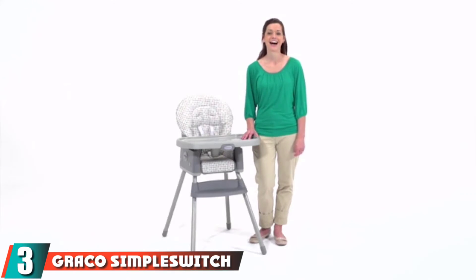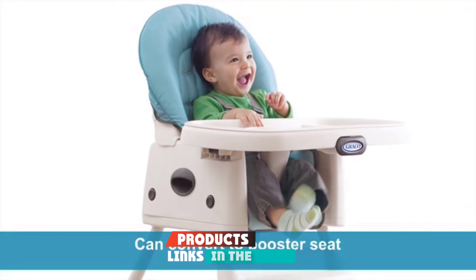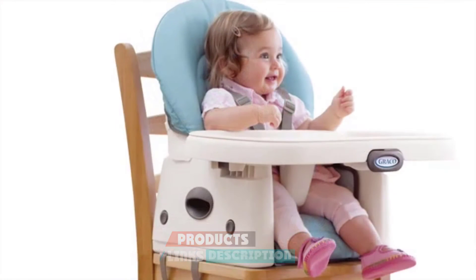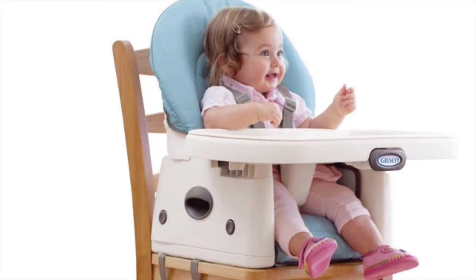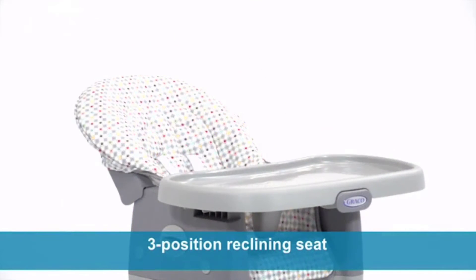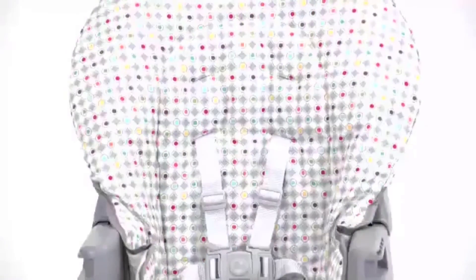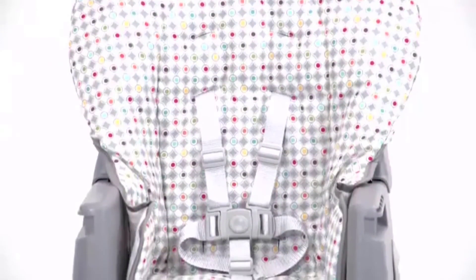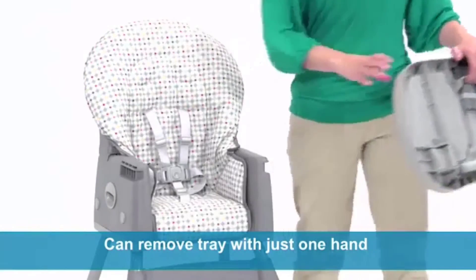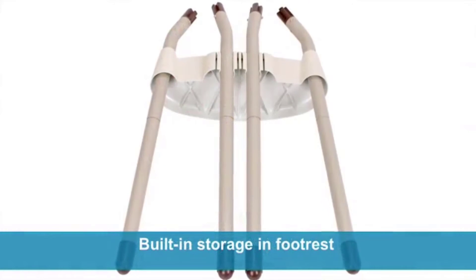The number 3 position is held by the Graco SimpleSwitch. The Graco SimpleSwitch is a basic, sturdy chair that is one of our favorites in its price range. It features a 3-level recline adjustment, creating a convenient dining center and a safe space for the baby while a parent is working in the kitchen. The straps and chair covers are easy to remove and toss in the wash after messy meals. The rest of the plastic chair can be quickly wiped down to finish the cleaning job. You can also remove the legs to turn the chair into a booster seat that holds up to 60 pounds. While the tray is removable one-handed, it can stick if it is uneven.